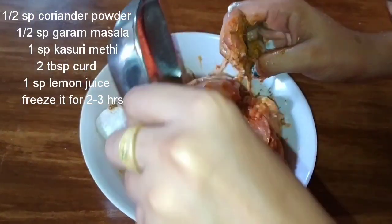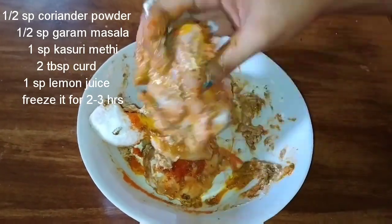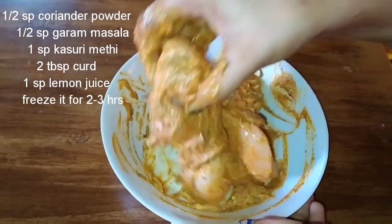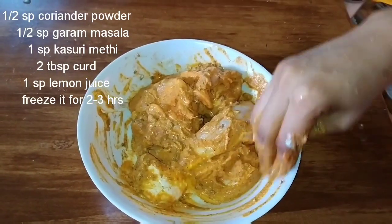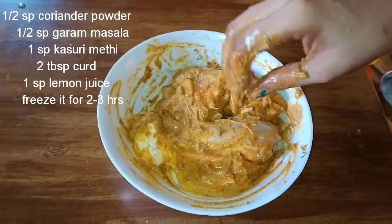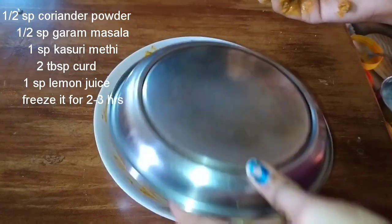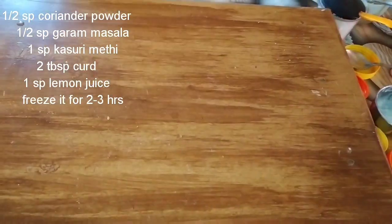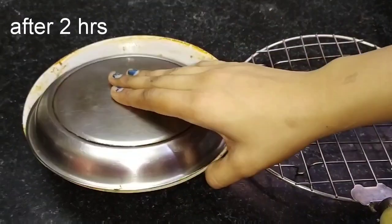Add 1 spoon of lemon juice. Then marinate the chicken for 2-3 hours in the fridge. We put the chicken into the fridge to marinate.